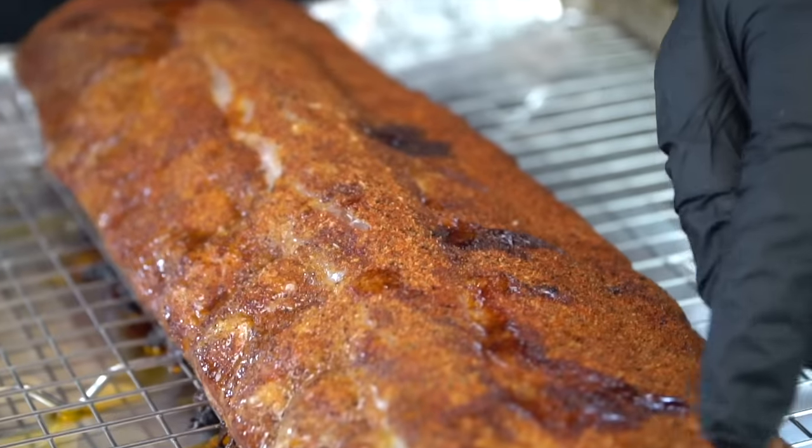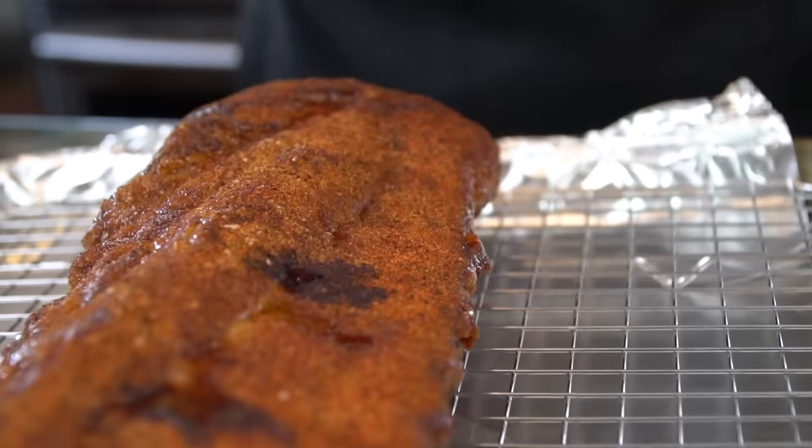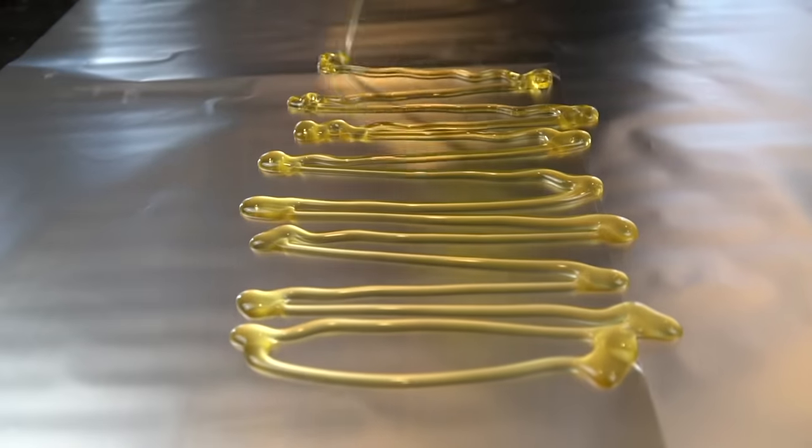This is how we're looking after about two hours. Before you wrap the ribs in foil, you want to touch them and rub your finger on them to see if the seasoning is sticking — that way you know the bark is developing. After about two and a half to three hours in the oven unwrapped, we're going to wrap these in foil.